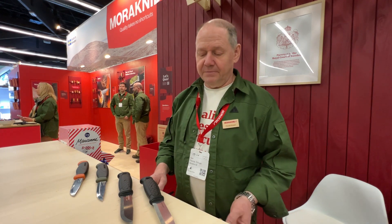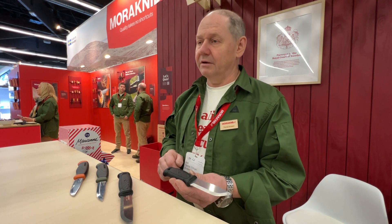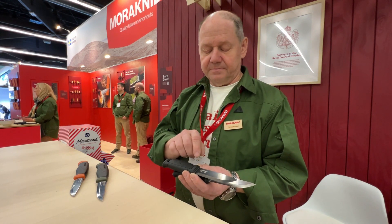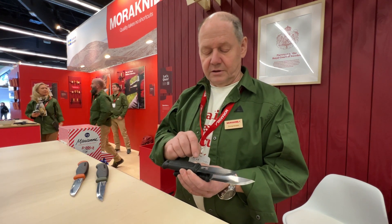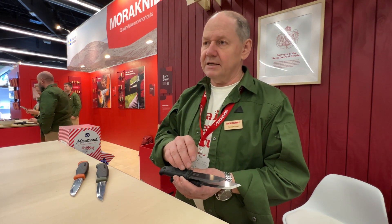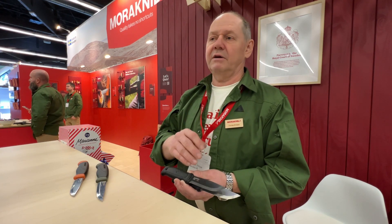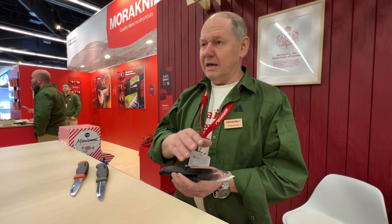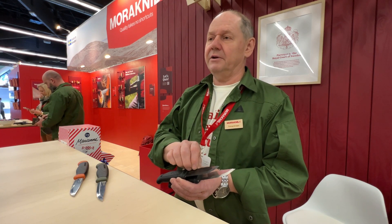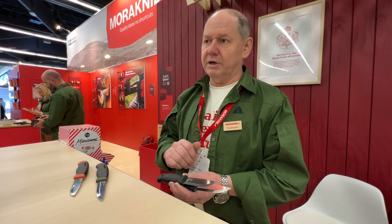We have the stainless Garber — it has a shiny blade. The carbon steel Garber has a DLC coating to help prevent it from rust. It's not as stainless as stainless steel. You still have to consider it a carbon steel blade — you have to oil it, keep it dry, and oil it to prevent moisture from getting in under the coating.